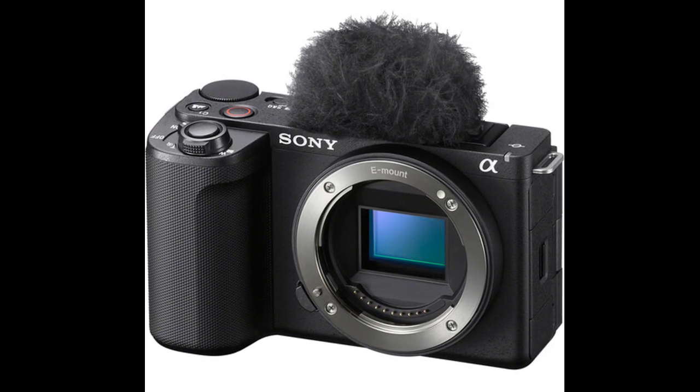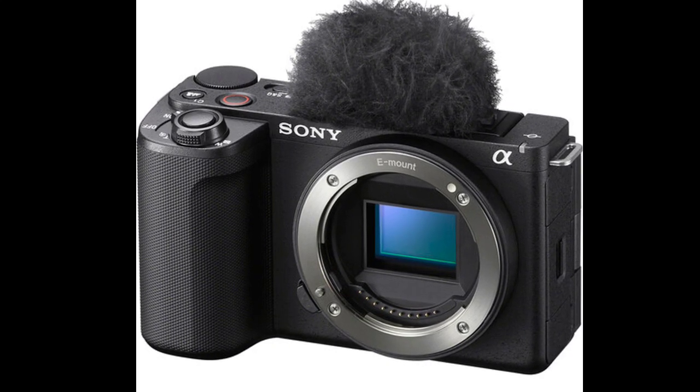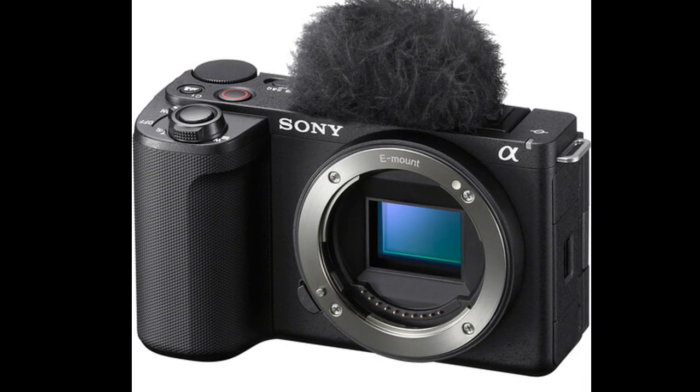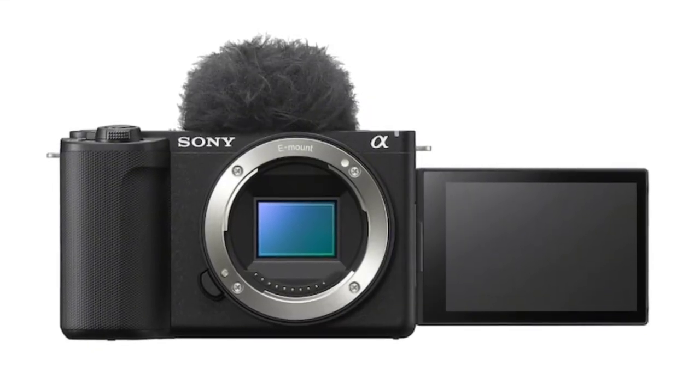In terms of connectivity, the camera includes a USB 3.2 Type-C port for fast data transfer and live streaming through the Creator's app. It also supports 5 GHz Wi-Fi for stable live streaming.